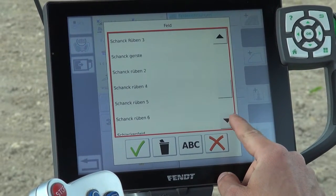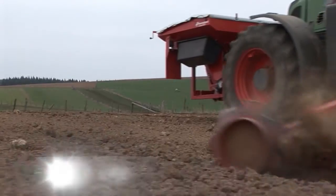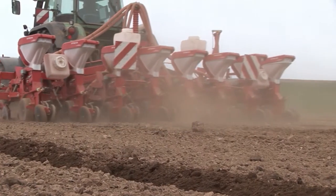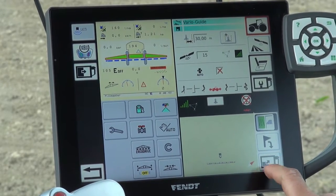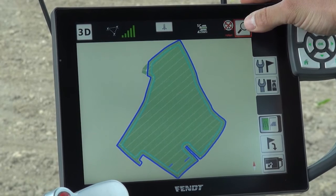Every area that we have driven just once, where a work procedure was performed, is saved in VarioGuide along with the field name, so the operator can always find his way back. This is a great advantage, for example, when we are driving with a seed drill. Section control records the tram line at the same time, so when I come back with the sprayer and the grain and the beads have not yet emerged, I can immediately find my way back to the tram lines with an accuracy of 2 cm.